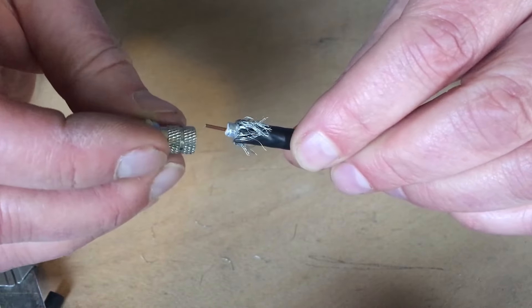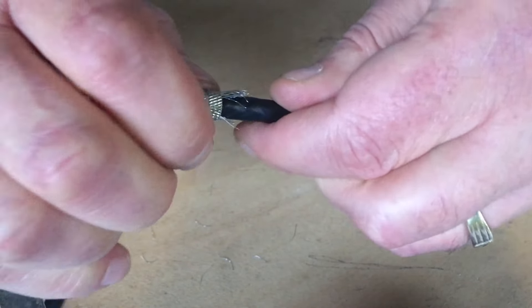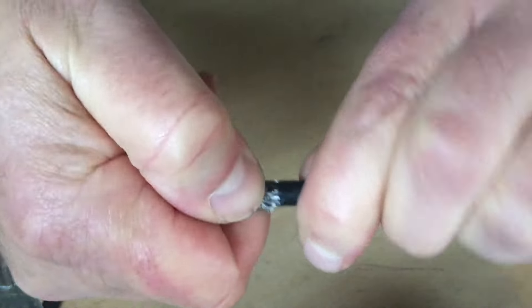Get the F connector and screw it on. Keep screwing until it won't go any further and it should be done.